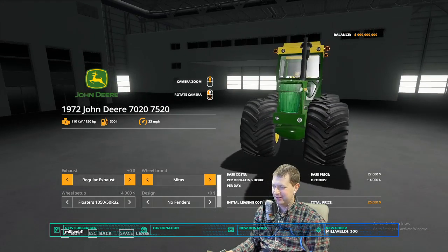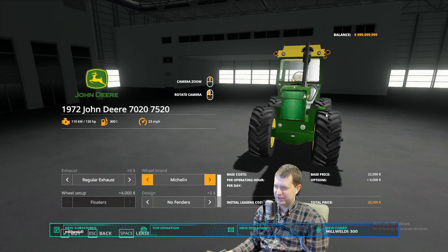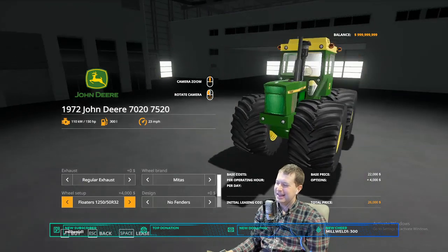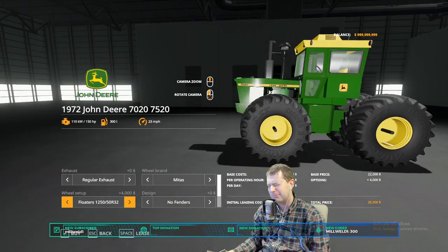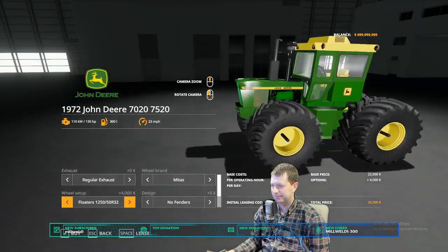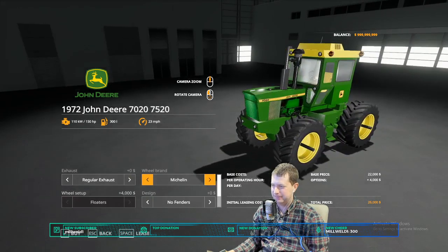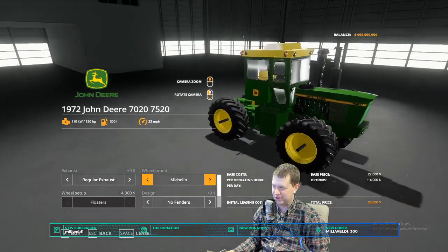We might have to adjust that just a little bit — don't worry, that can be done. Michelins — oh wait, there's more Midas options here, even bigger tires! See, that's what I was saying — you never know how the tires are going to look until you actually put it on it. The Michelins always look like they're probably about the right size. We just need some dual configurations for them, if you ask me. Looks like they're the right size — there's maybe just a little bit of difference.